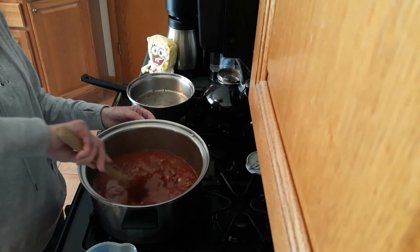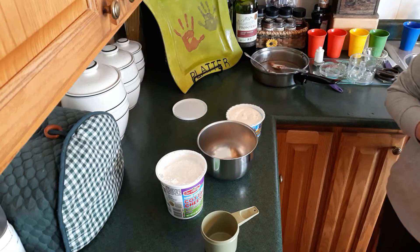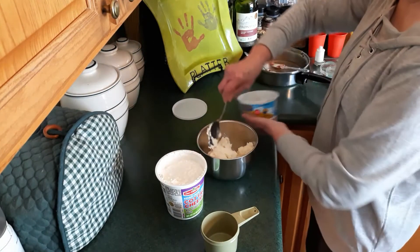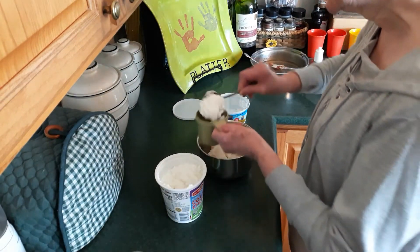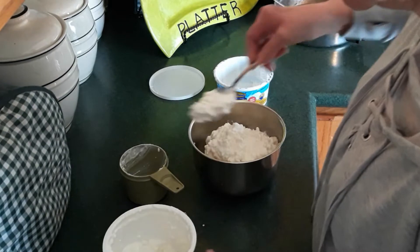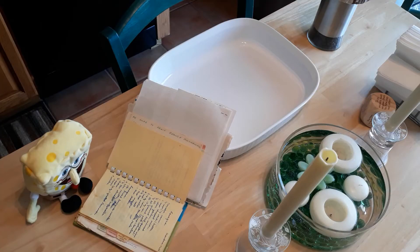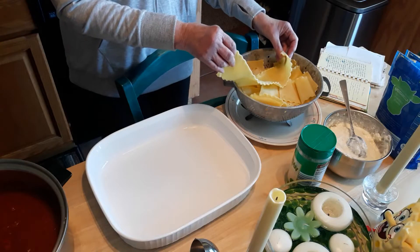While the sauce is cooking, I'll go ahead and prepare the lasagna noodles and the ricotta cheese layer. The recipe calls for two pounds of ricotta cheese, but Dick doesn't like ricotta so I mix it half and half — ricotta cheese and cottage cheese. I'm just gonna kind of guess on the amounts and mix this all together, and that's going to be our cheese layer. It doesn't call for anything else, just the cheese.